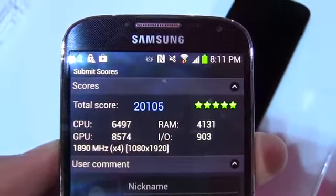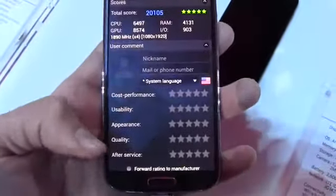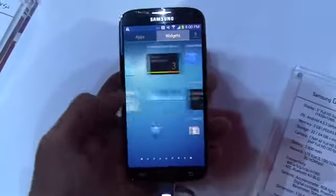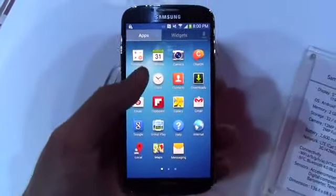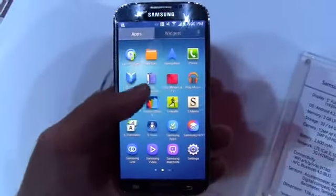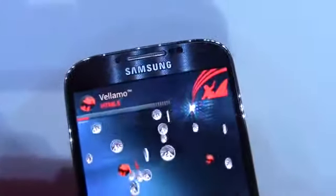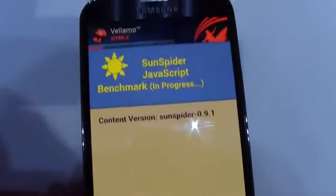Again, a really impressive score. Obviously benchmarks aren't the be-all end-all for performance, but they are a good indicator. From my use, the Galaxy S4 is really, really fast. The Galaxy S3 is fast to begin with, so you're not going to notice any lag at all on the S4 — at least from what we've seen. We'll need to test it more extensively before a final verdict.